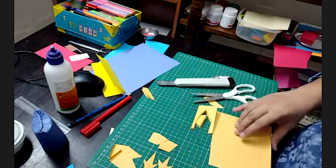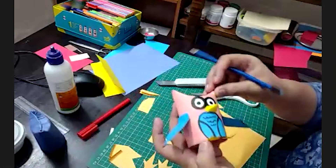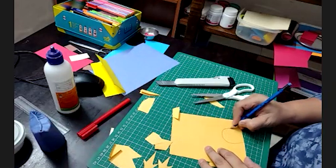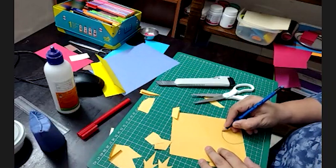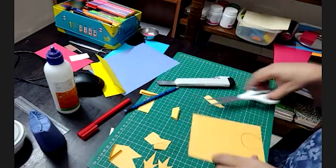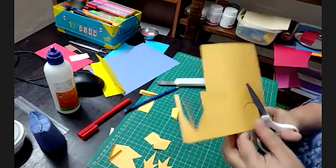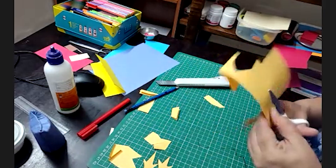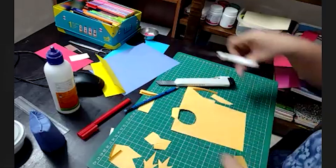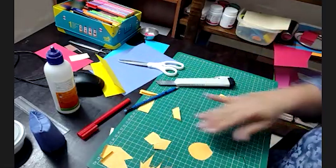Now we have to make the tummy. For this portion, you just have to draw a big U shape like this and simply cut it. Wings are ready and the legs are ready.